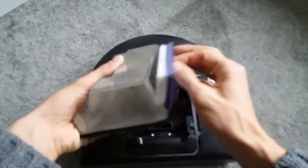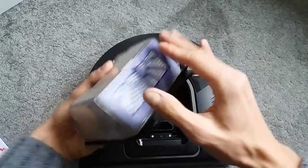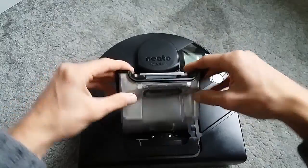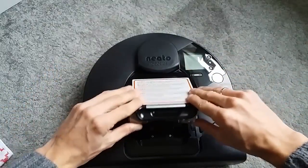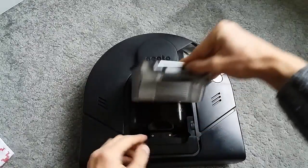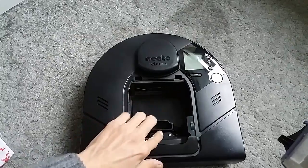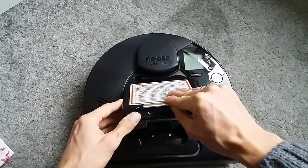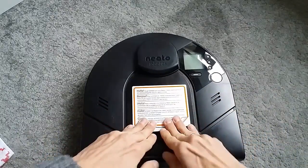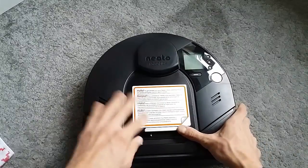Once you install the filter, I'll show how to install it - there is a small latch here and you hear a click, then you just put it back in, hooking it up here and pushing it down. You can see the sensor up here - this will be responsible for making sure that the dirt bin is in place. If you remove the dirt bin you may get an alert message, so when you push it back in, make sure that it's properly in place and the sensor is pushed in.